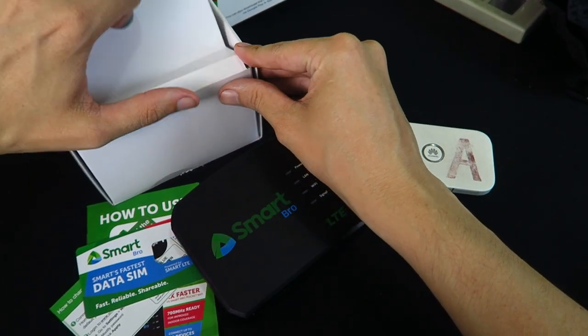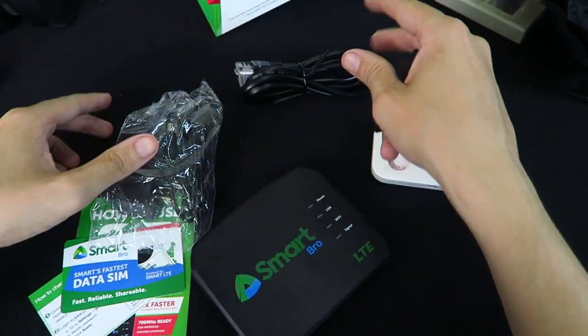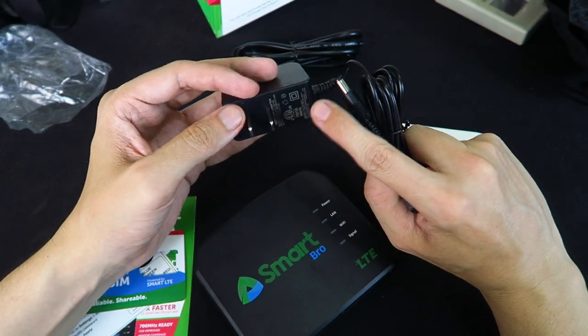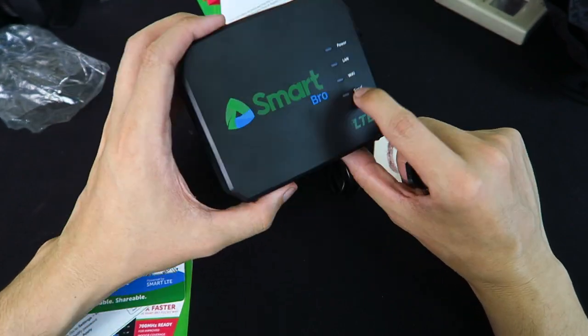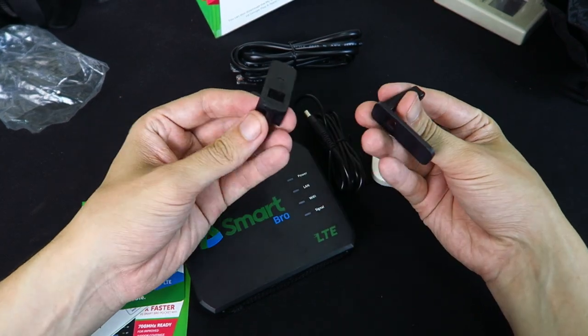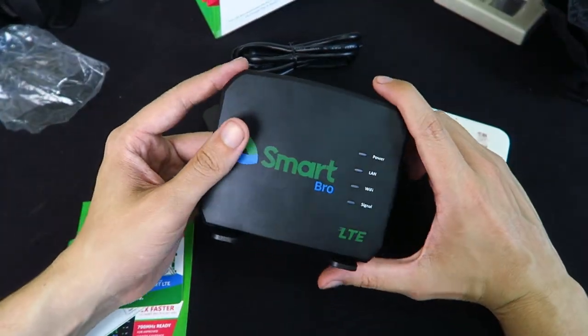Now let's take a look at the power brick. It actually comes with an ethernet cable, which is interesting. The power brick is rated at 12 volts 1 amp. I suspect we might be able to power this from a regular power bank, because many of these devices really don't draw that much power — so we'll try that in another video. You also get these little legs that slot in at the back to make it stand up; pretty simple but it works.